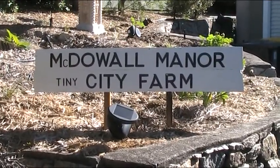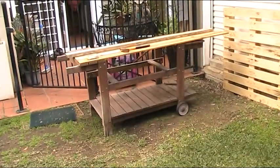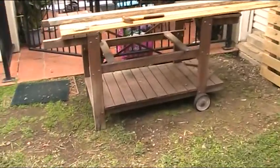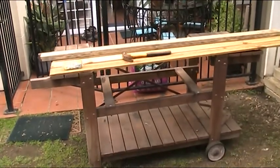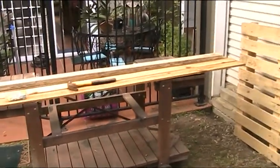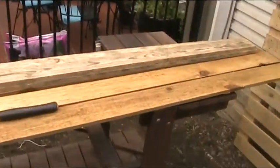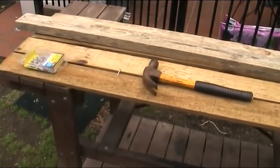G'day folks, Andy here from McDowell Manor. So this is another piece of garbage I scrounged up from the council run. It's a barbecue frame, and what I'm doing is just bunging some palings on the top — the barbecue was out, thank god I didn't have to do that bit. I'm just going to belt some palings on the top and sand and varnish them, and we should have ourselves a little workbench.